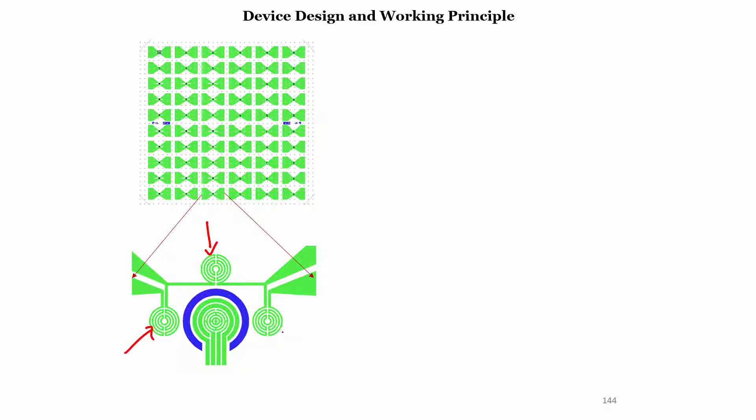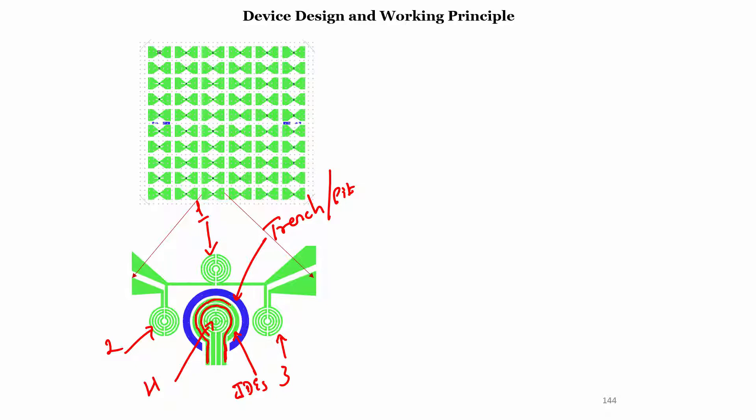Looking at this slide, we can see there are 3 thermistors — thermistor 1, thermistor 2, and thermistor 3 — and in the center there is a heater. Now, in this chip design, the thicker elements are your interdigitated electrodes: one line goes here and here, and the other line goes across it here and here. In the center there is a heater.